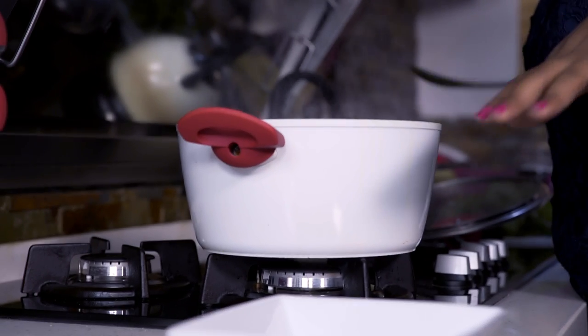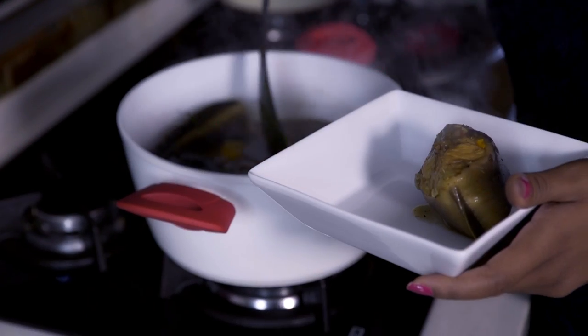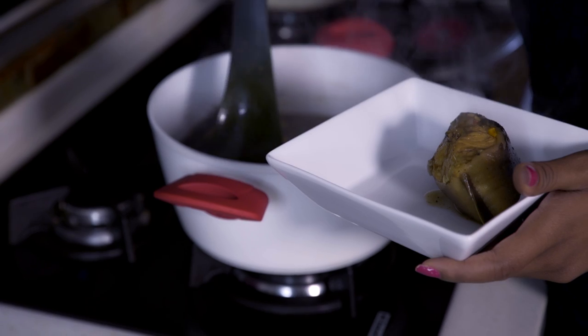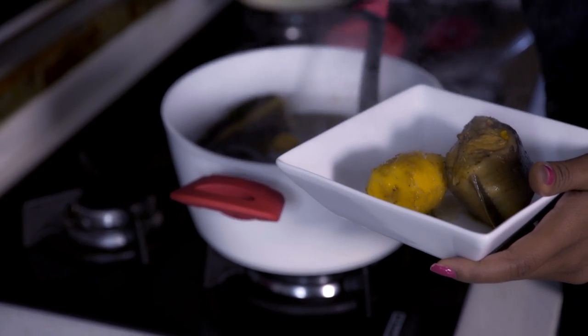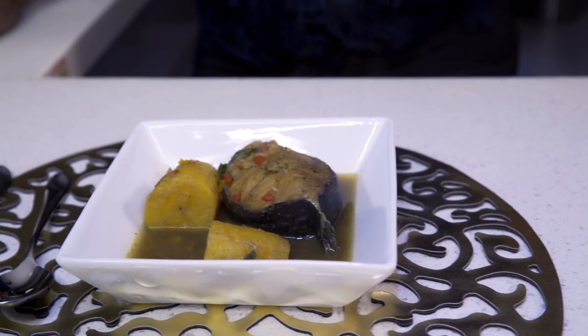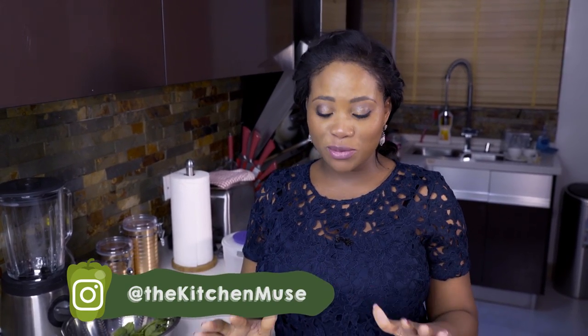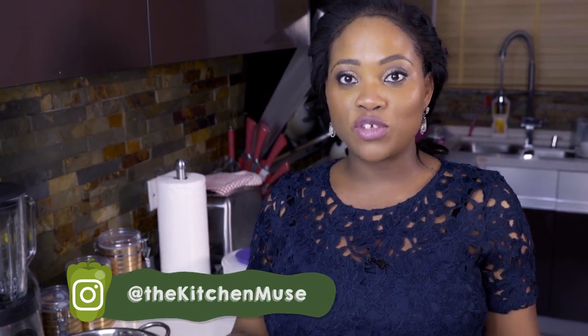My catfish and plantain pepper soup is ready. The smell of this is just divine. I'll dish this now and show it to you. It tastes absolutely delicious. I hope you guys will try out this recipe. If you do, share your experience with me, and if you make your pepper soup a different way, please share your experience in the comments section and leave me suggestions or questions as you always do. Thank you guys for watching. Bon appétit.